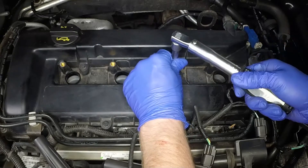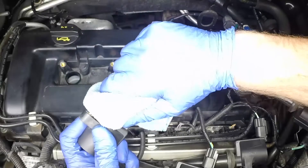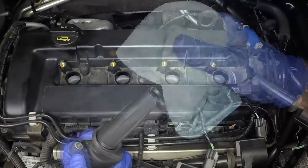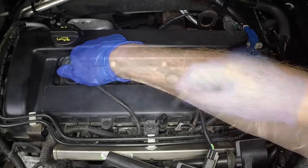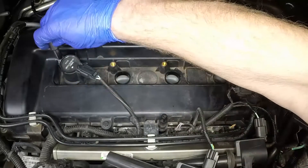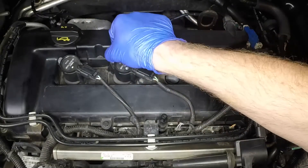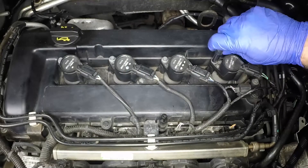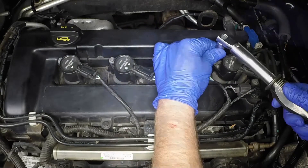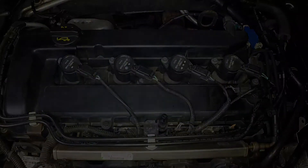Tighten the spark plugs to the specified torque. Align each coil with the mounting bolt hole, then push it firmly down onto the spark plug. Tighten the coil retaining bolt to the specified torque.